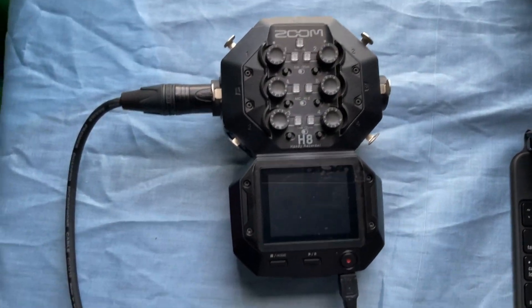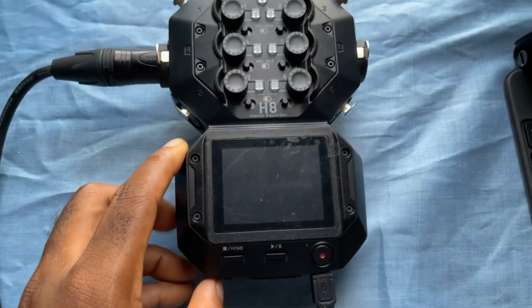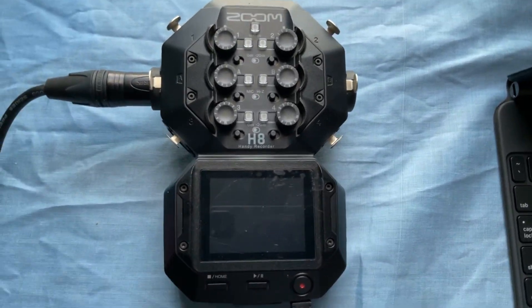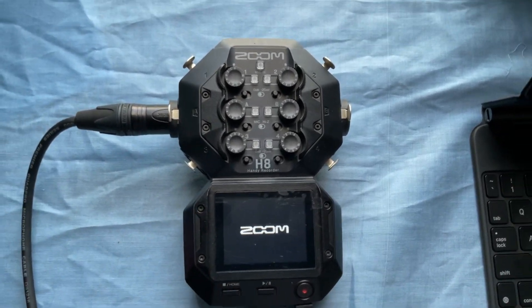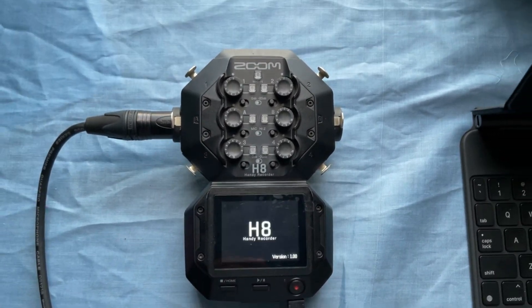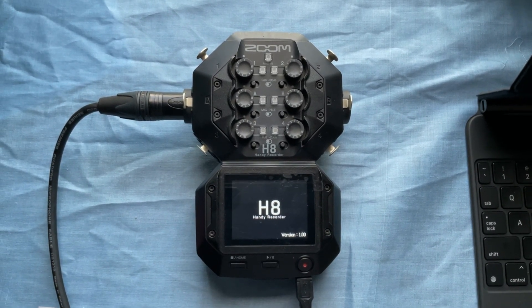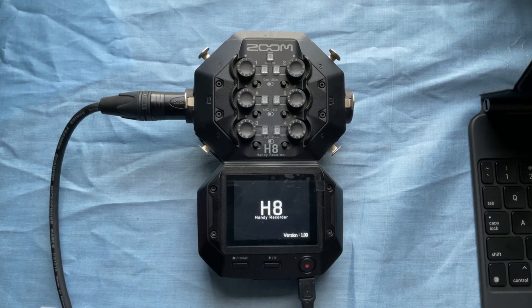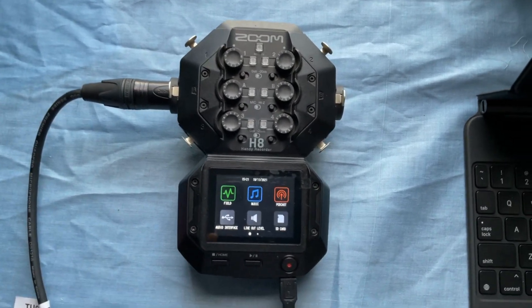I'm using the Zoom H8 with a power bank — you can use the internal batteries, but I want to use the power bank. Powering it on now — Zoom version 1.0, it's coming on. There it is, so let's try using all the settings.